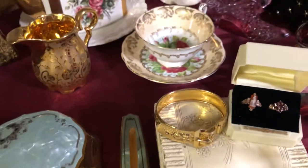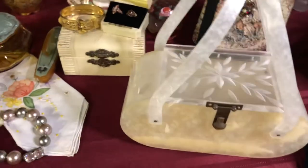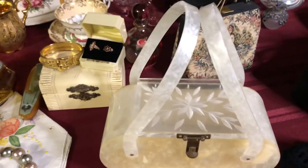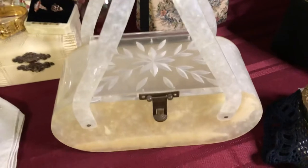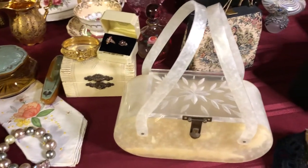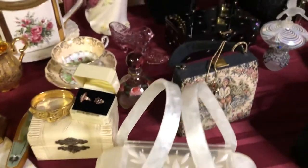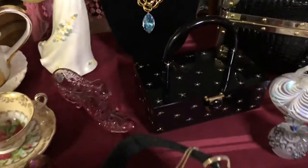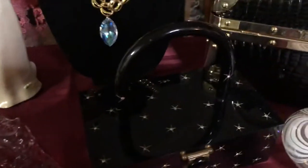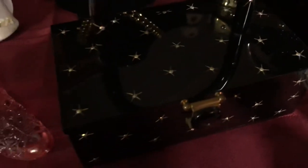One of my favorite things on the whole table is this Lucite purse. It's called Pearl Lucite and it's from the 1950s. There's also a black Lucite purse that I really love — that one back here. It has stars on it with rhinestones in each one of the stars.